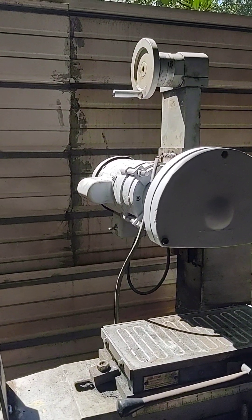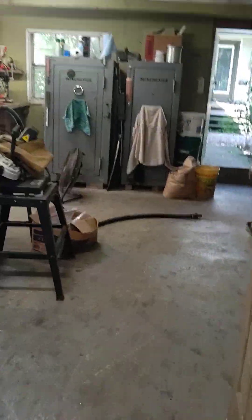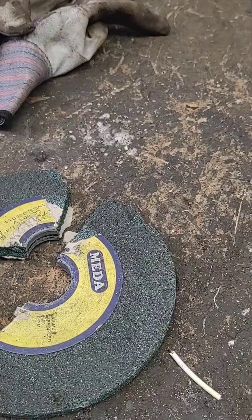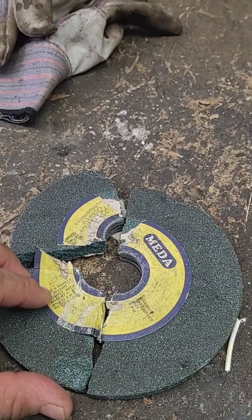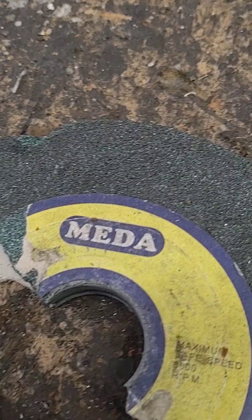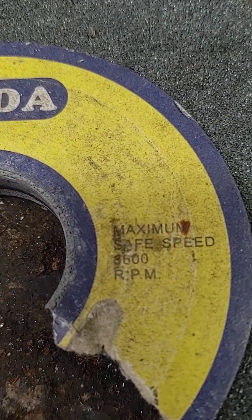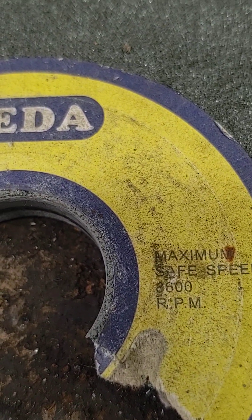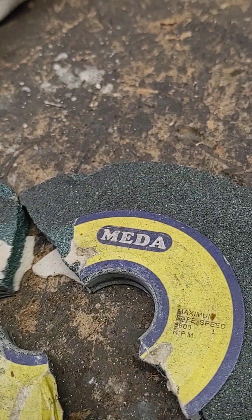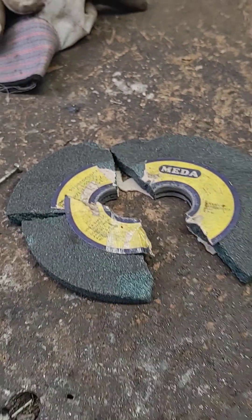Sure as hell, the wheel exploded on me. And when I tell you exploded, I mean exploded. Here's what the wheel looks like. I had safety glasses and everything on, but it blew apart. Here's why - I forgot to check. There must have been a crack in it, so when it started up it just went crazy.